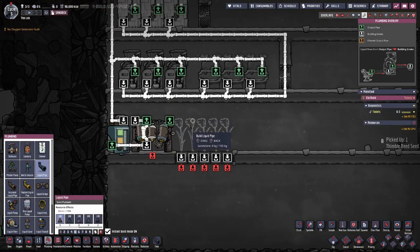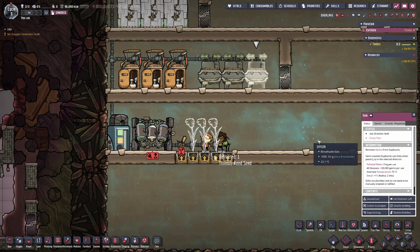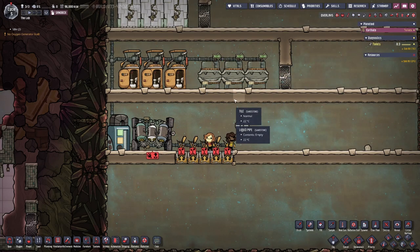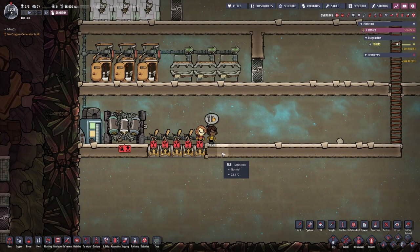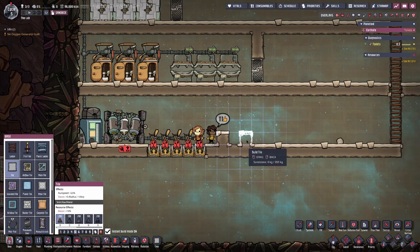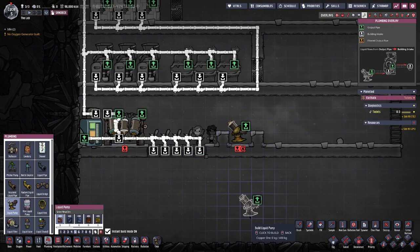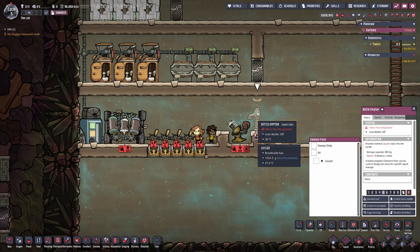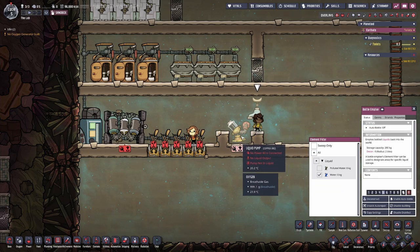We'll go ahead and run our extra piping. Here comes our assistants to plant our new crops. We'll fix the directions on our toilets — I mean our sinks. Now it's totally up to you how you get your water to fill your pipes, but I like to do a little water trap here. Go with a liquid pump — you can get it from your main reservoir — or you can do this little trick that I like to do: put in the bottle opener, go ahead and select water, and then do enable auto bottle to have your dupes fill in some water when you're in the real game.